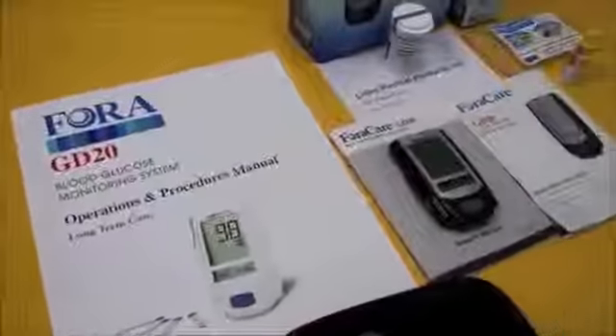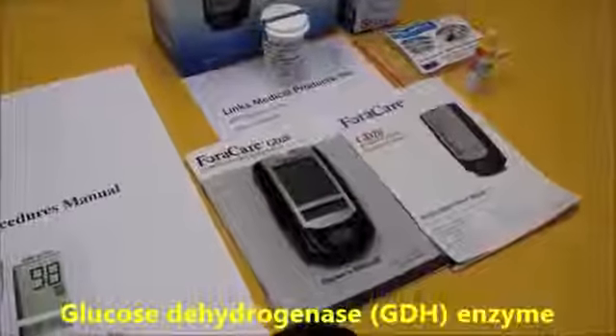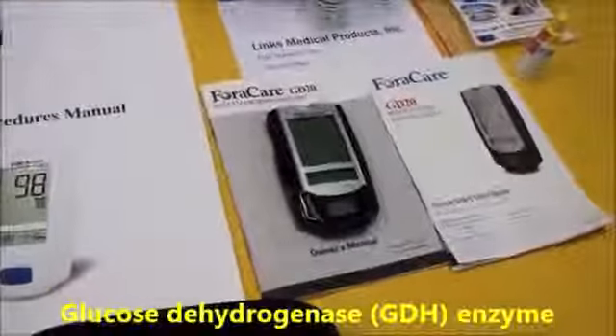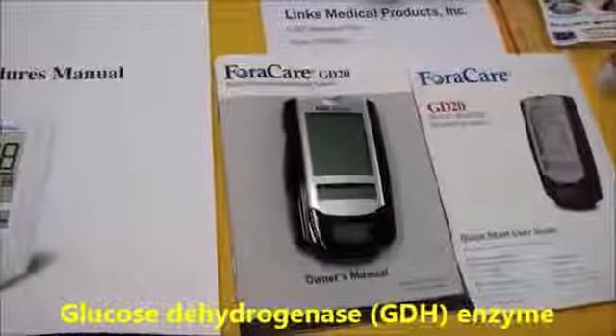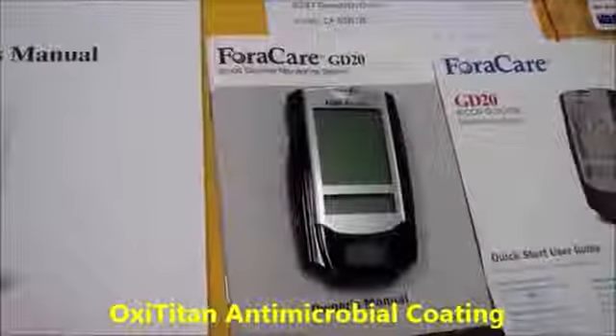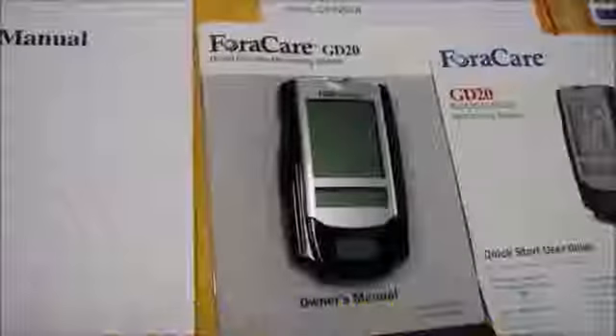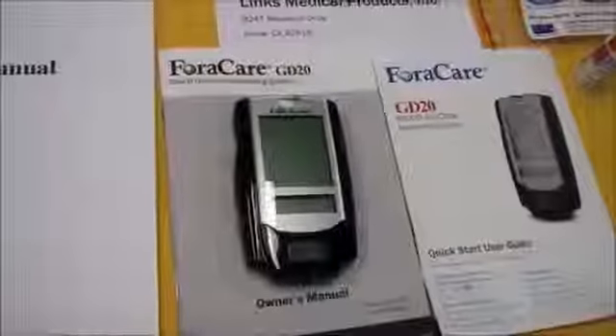Some great features of the GD20 meter are auto-coating, state-of-the-art GDH enzyme, and hospital-grade strip technology. The meter is also coated with OxyTitan antimicrobial coating, which keeps your facility, staff, and residents safe. It's meant to augment your facility's infection control protocol.